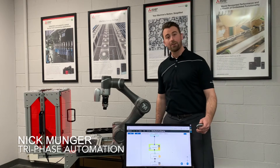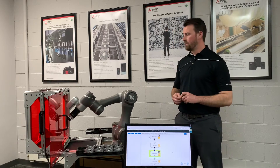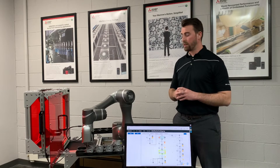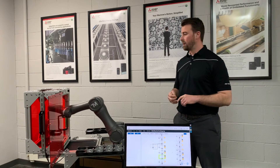Hi, my name is Nick Munger. I'm with TriPhase Automation. Here we have a TechMan robot. These are really cool robots. They've got a built-in five megapixel camera that's capable of doing barcode inspection, vision inspection, and so much more.